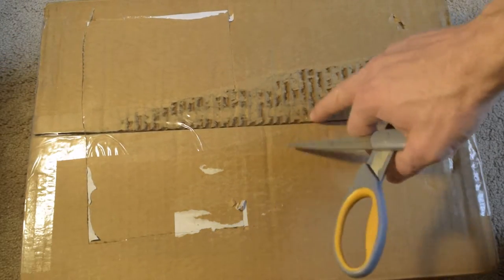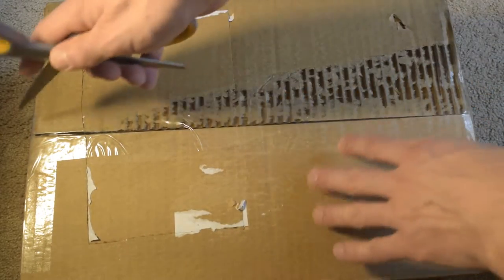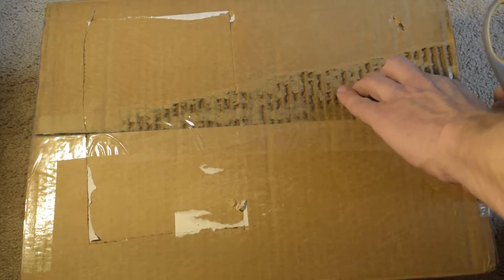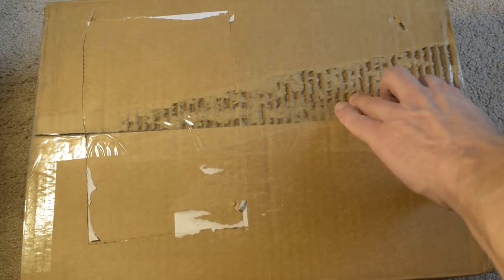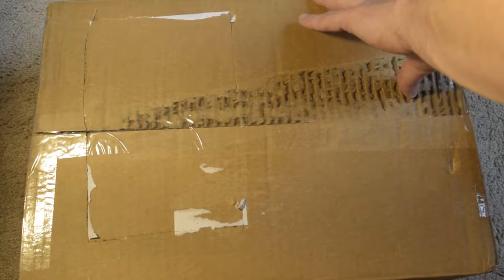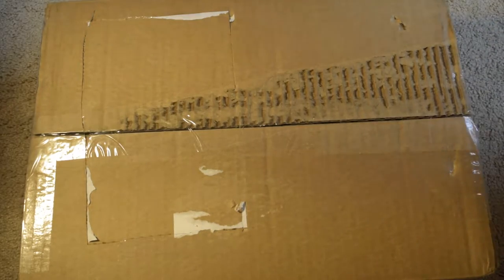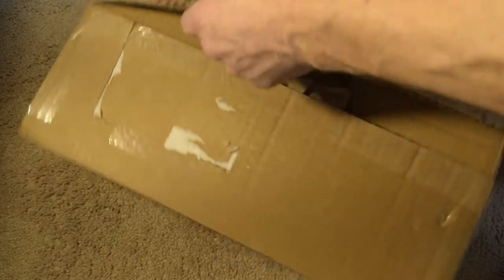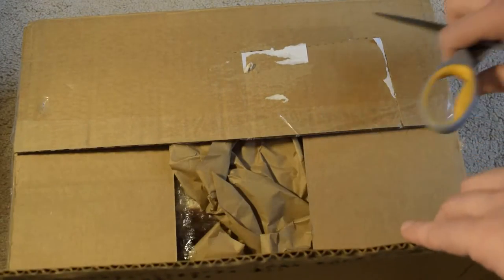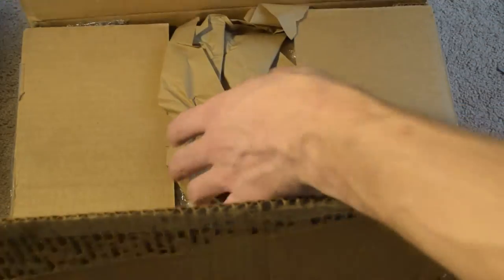This is a Hayes SmartModem 1200 baud, and it's apparently in mint condition. These go for expensive prices on eBay — you see them over $150. I don't know why. I know they were a really quality product way back. Even without power supply, you see them going for over $100. But this one I got quite cheap — I did a make-offer. No way would I buy something like this at that sort of price.